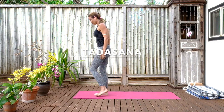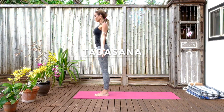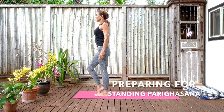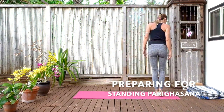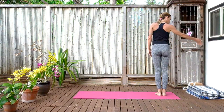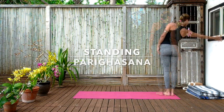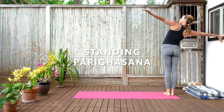Shoulders rolled back, clavicles long. Inhale, exhale, place yourselves. Feel already the difference. We're going to use a wall now, coming to a standing Parigasana — a flank stretch. The right side of the body facing the wall about an arm's distance away. Reaching with your right hand, placing the hand on the wall. Then lifting the left arm up and bringing it also to the wall.